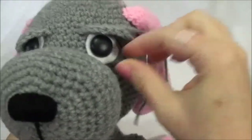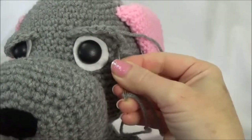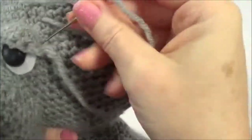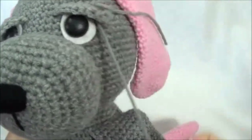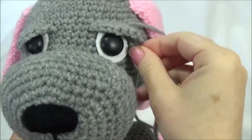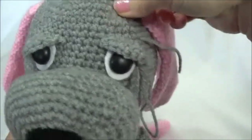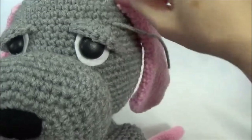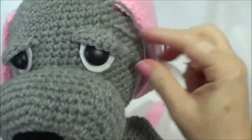I'm going to bring the yarn needle right up underneath the eyelid, go through the eyelid at the part I want to tack down, and then back down over a stitch, catching some yarn up there. If I pull that now, it pulls it down. So I bring this yarn needle up through the head somewhere else, away from that area, and pull it. That looks a little bit better.